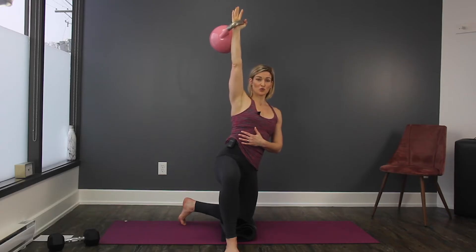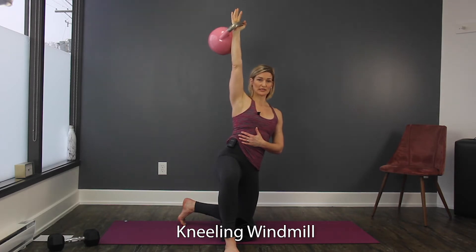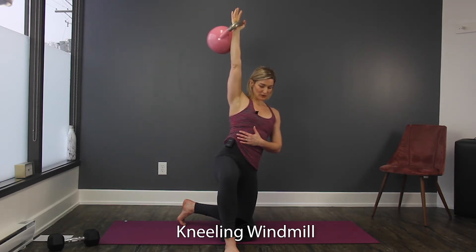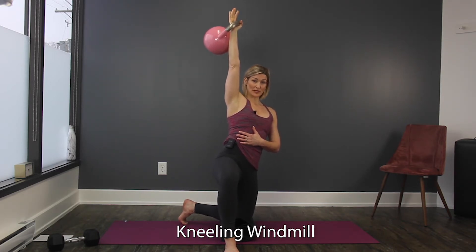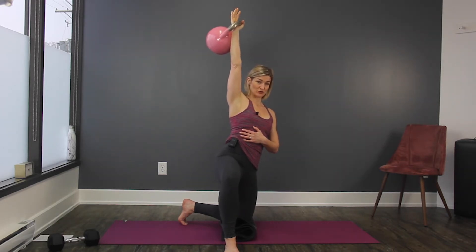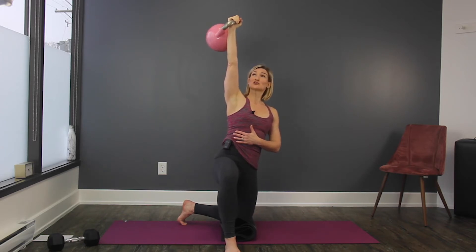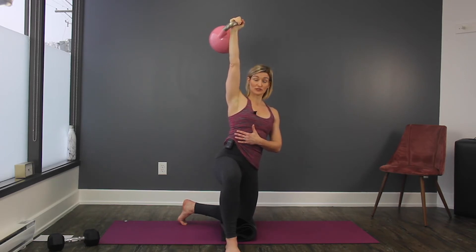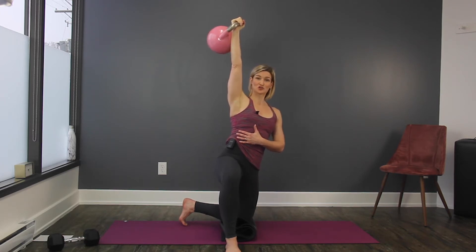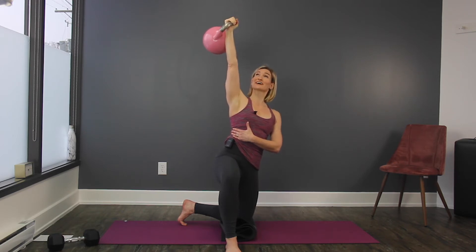So now we're working towards a straight-leg windmill, but here we're in a kneeling position. In previous videos I went over the alignment, but in this case your left leg — your toe, your knee, and your shoulder would all be in the same line. And then as you're working with the kettlebell, which could certainly be a dumbbell too, what we're doing is we're going to pack the shoulder.